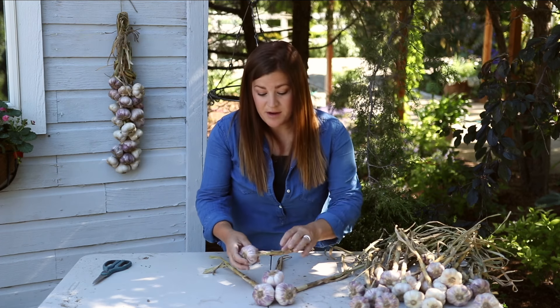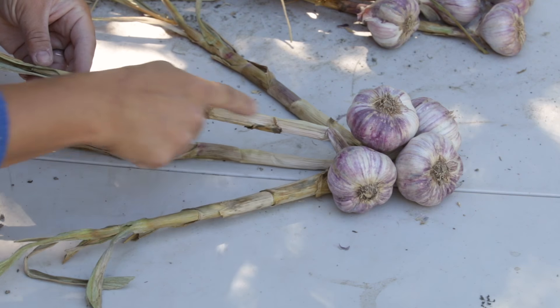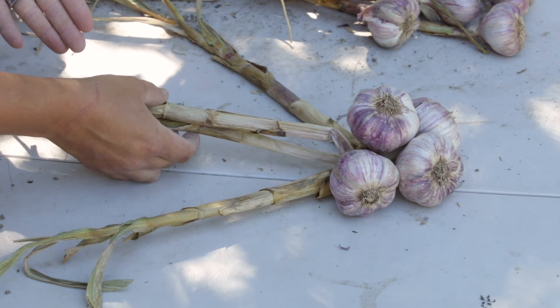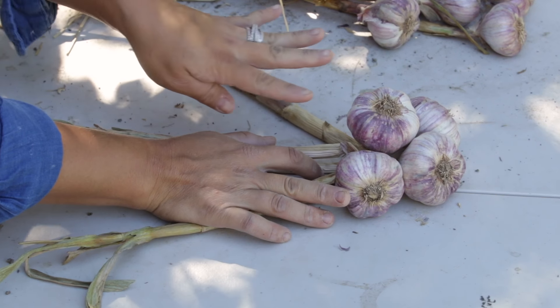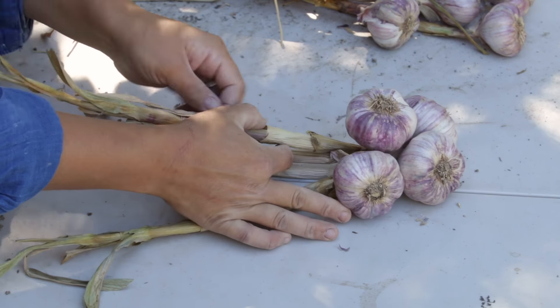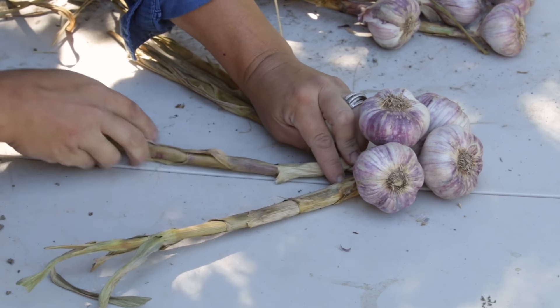For the next piece, I'm going to lay it to the right side of the bunch. Each new stem that you put in, you're going to want to lay it on top of the center stem — whichever stem is laying down the center, that's where you're going to be putting it. Then I take the undermost lying stem and braid it over the top like this, and that becomes the new center.